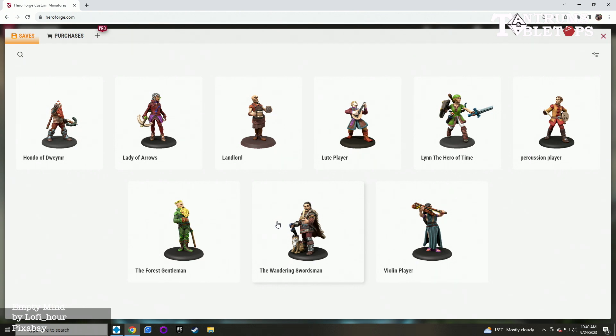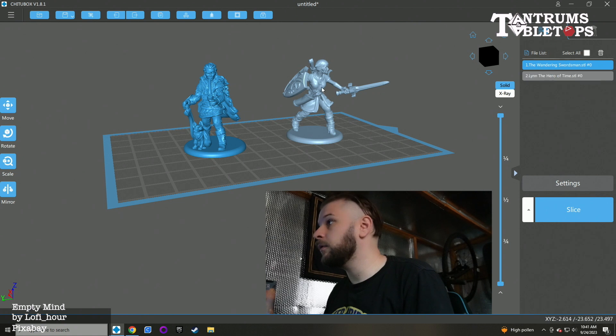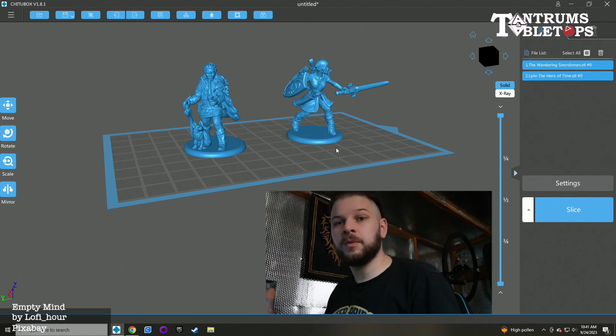Now you can purchase these, as I already have done, and I'll show you what they look like when you purchase them. I am in my software of choice, which would be Chitubox. I have purchased the two characters — we have my Wandering Swordsman and Lynne the Hero of Time. I'm going to select both. These, for all intents and purposes, are ready to 3D print, but there are a few things you need to do.